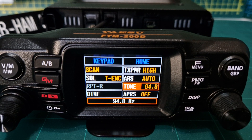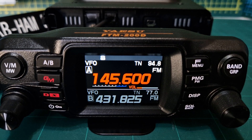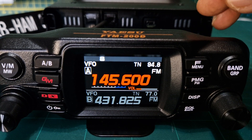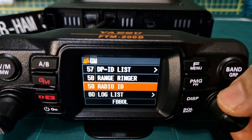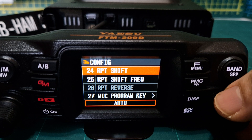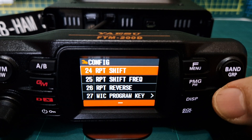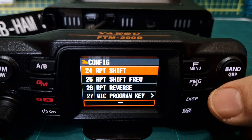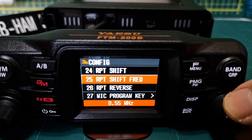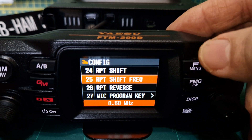Go to tone where it says 100 at the moment, push it, and turn it to 94.8 — select. So we've got our tone selected and repeater shift and frequency. Back out now. We do need to go back in for our repeater shift because it didn't automatically do that for some reason. Hold down the button — it's 25 there. Repeater shift: push the channel knob. It does say auto but it didn't do it automatically, so we're going to put in minus, then go to the frequency shift which should be 600 — and it's already defaulted. Turn the channel knob to 600.